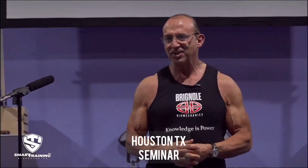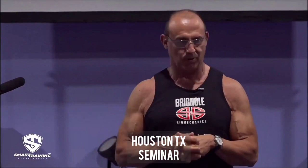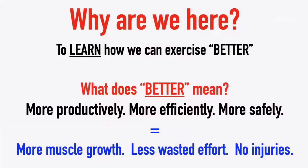Hey everyone, thanks for coming. This is an interesting subject because weight training has been around for 100 years and there's so much dogma out there about what tradition says is the best way to get big — whether it's lifting heavy or compound exercises. What I'm going to challenge you to do today is ask the right questions. We're here to learn how to exercise better: more productive, more efficient with your time and energy, and more risk-free of injury if you make certain changes to your resistance exercise.